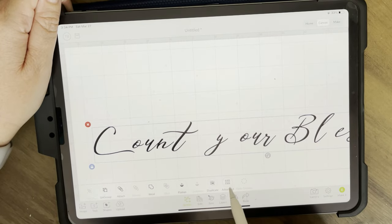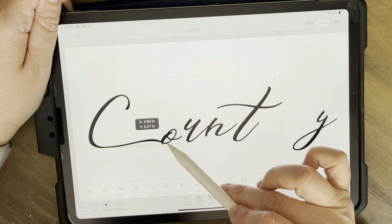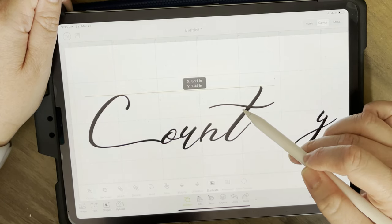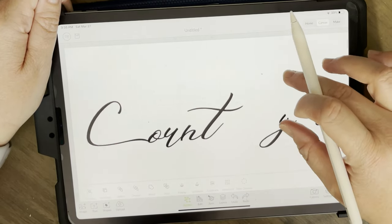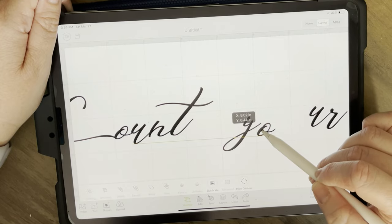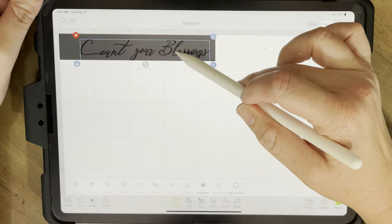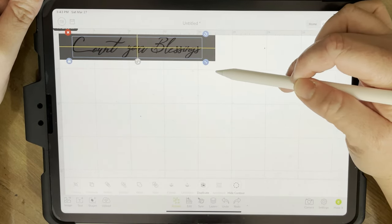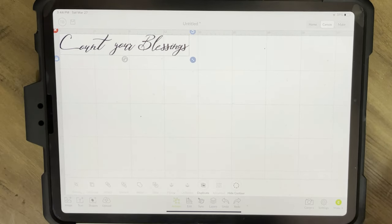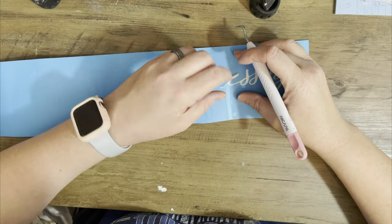Then go under Actions, then Advanced, then Ungroup Letters - that lets you actually move the letters around. I like to put them pretty much right on top of each other, touching. Once you're happy with it, go ahead and weld it. Once it's welded it'll cut as all one piece - that way your letters aren't looking funky. If you don't weld and your letters are touching you'll end up with cuts in other letters, so word to the wise: make sure you weld your stuff.